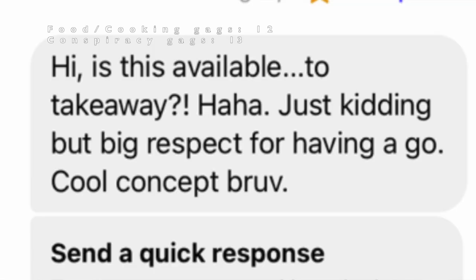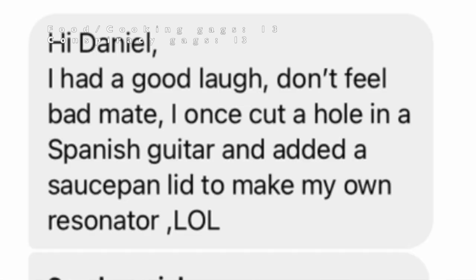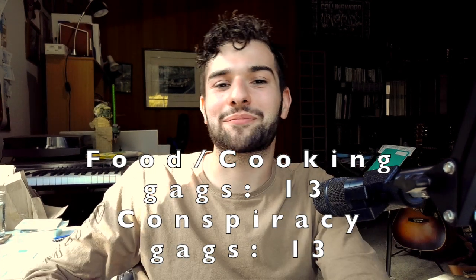I also got a few direct DMs and these are some of my favourites. 'Hi, is this available to take away? Just kidding. But big respect for having a go — cool concept, bruv.' 'Hi Daniel, I had a good laugh. Don't feel bad, mate.' I don't feel bad. 'I once cut a hole in a Spanish guitar and added a saucepan lid to make it my own resonator.' Yeah, that makes mine look pretty good.